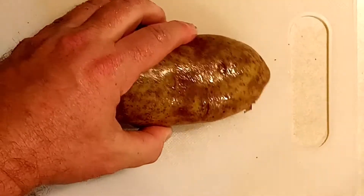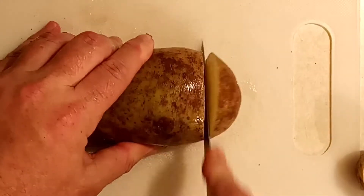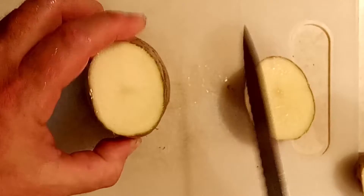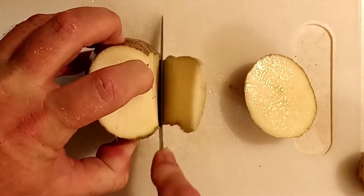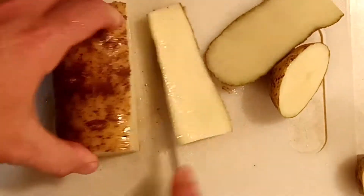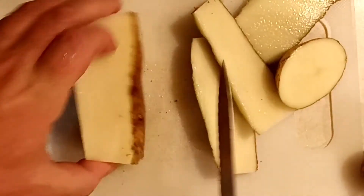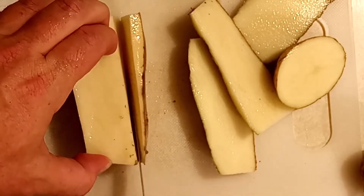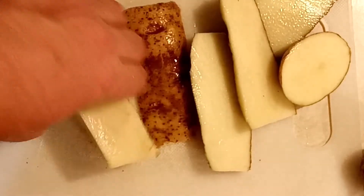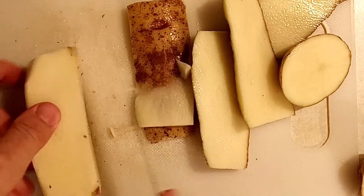Hello, how are you doing today? We are going to make cross-cut Hasselback potatoes. Start by chopping the ends off the potato, stand it up, take off one side to make a flat surface — it'll be easier cutting the rest of it. Take off the rest of the sides and keep going until you end up with a skinless potato. These little bits of skin wouldn't hurt anything, but I want my potatoes to be nice and clean.